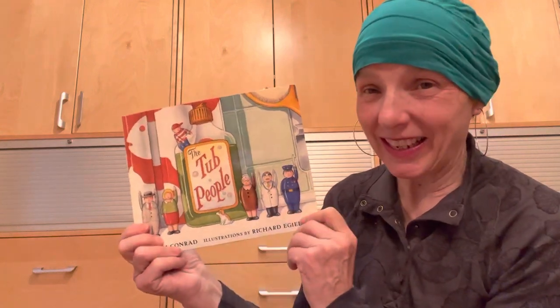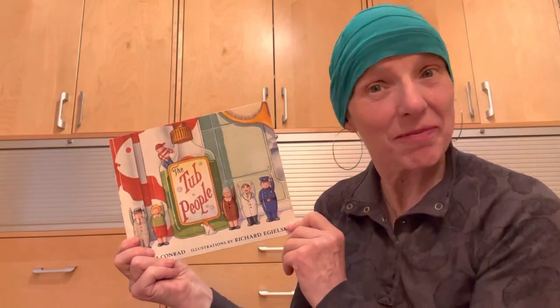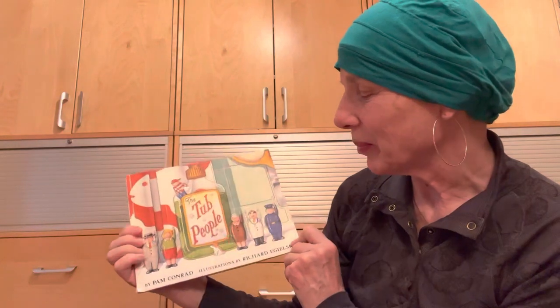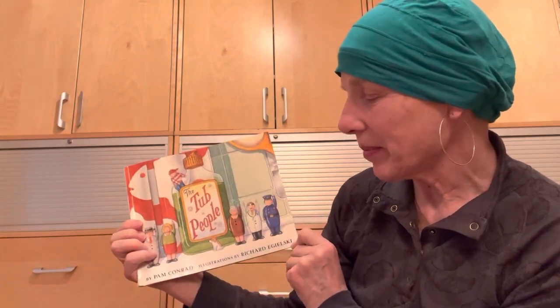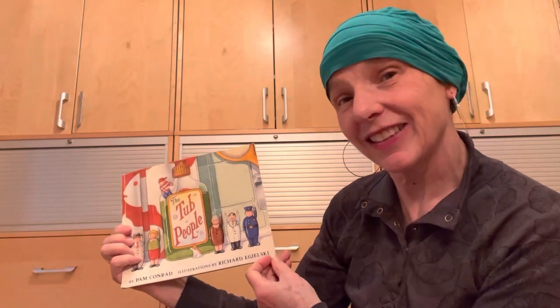Here's a fun little book today called The Tub People. Maybe some of you have baths with all sorts of toys in your tub. This book is written by Pam Conrad and illustrated by Richard Egelski. It was published in 1989, so that's quite a while ago. Let's get started.